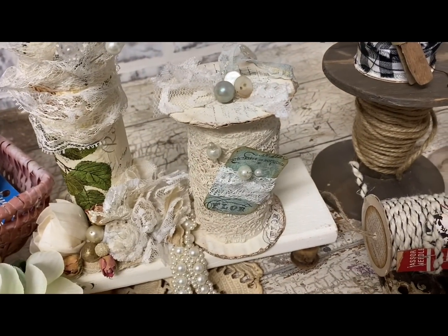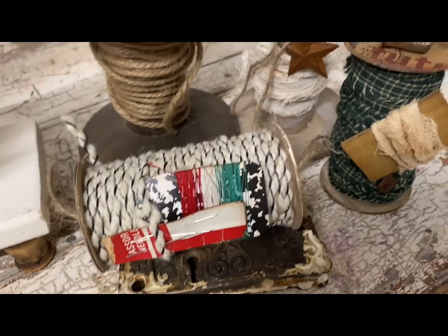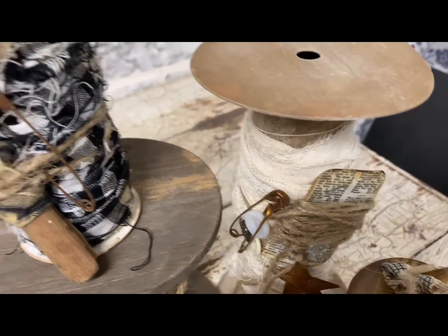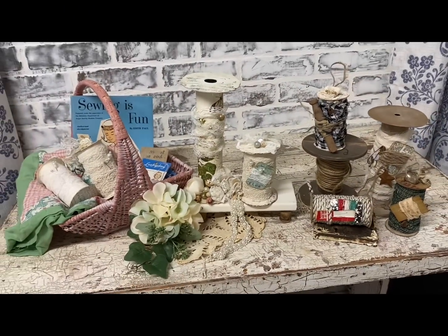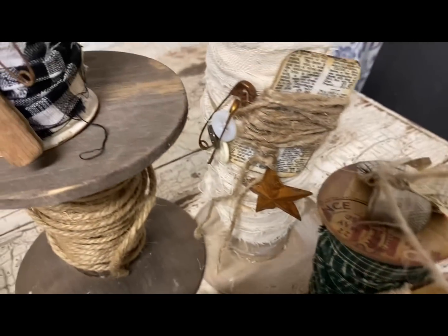It's just so sweet that so many of you are willing to part with your beautiful craft supplies — I know how hard they are to come by. I hope you guys enjoyed this video and I hope to see you in the next one. Thank you so much for watching, have a great evening, and God bless you and your family.